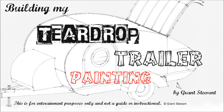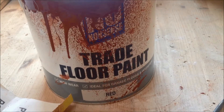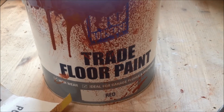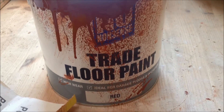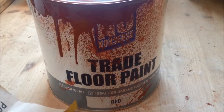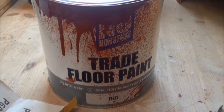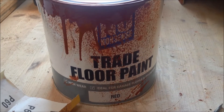I managed to get my garage above 10 degrees C, so I was able to start painting. This is a no-nonsense trade floor paint. It's red, which is actually terracotta. It's from Screwfix — and no, they don't sponsor me; they supply tools and hardware and power tools and all kinds of stuff. There's one just down the road from me.